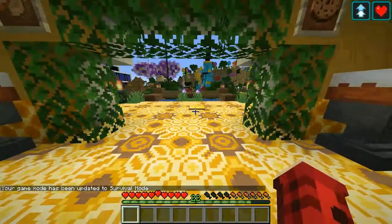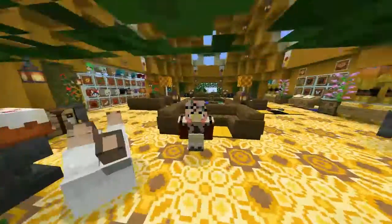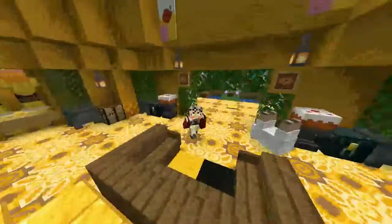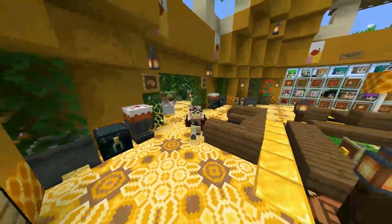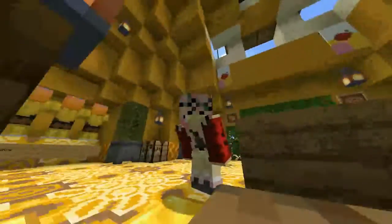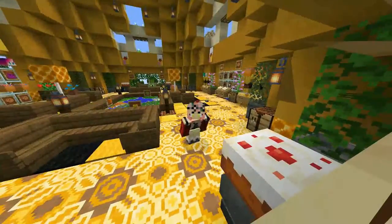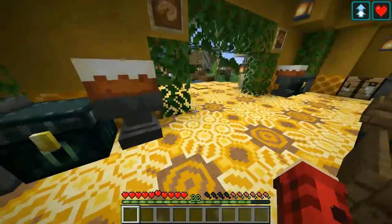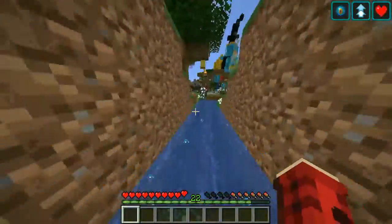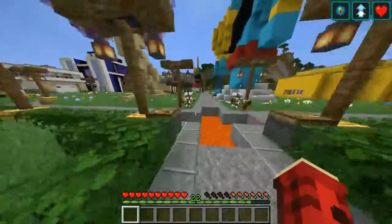Before we go back home, I just want to show you what spawn looks like right now. I know you're going to be like it looks the same, but trust me it does not. There's a whole bunch of new stuff that has been built and spawn looks completely different. So let me just show you quickly while we're here so I don't have to come back. We're going to start by the pathway here where we first saw things.